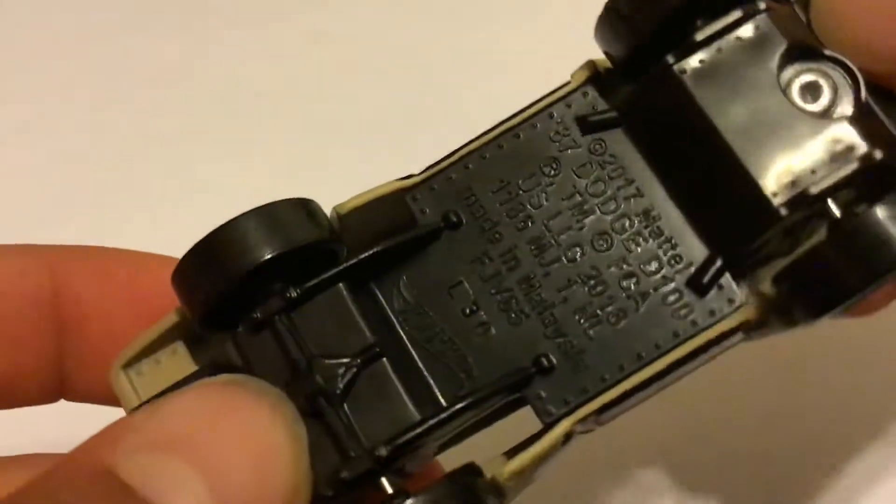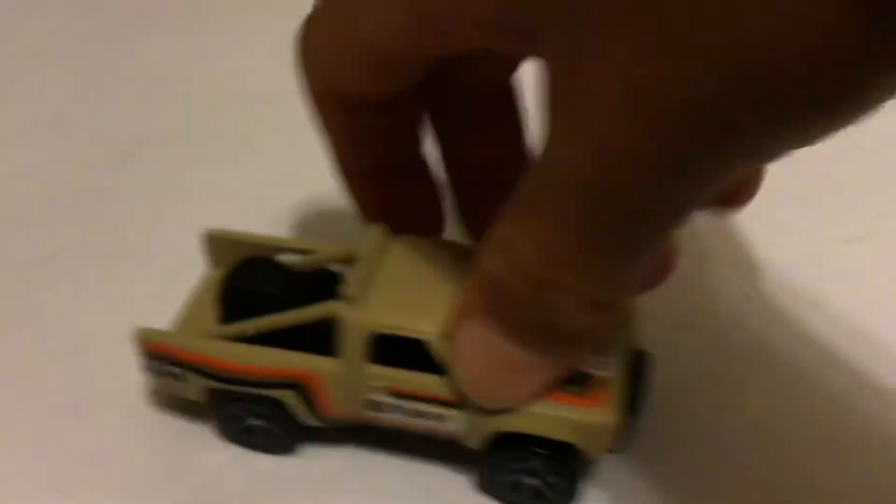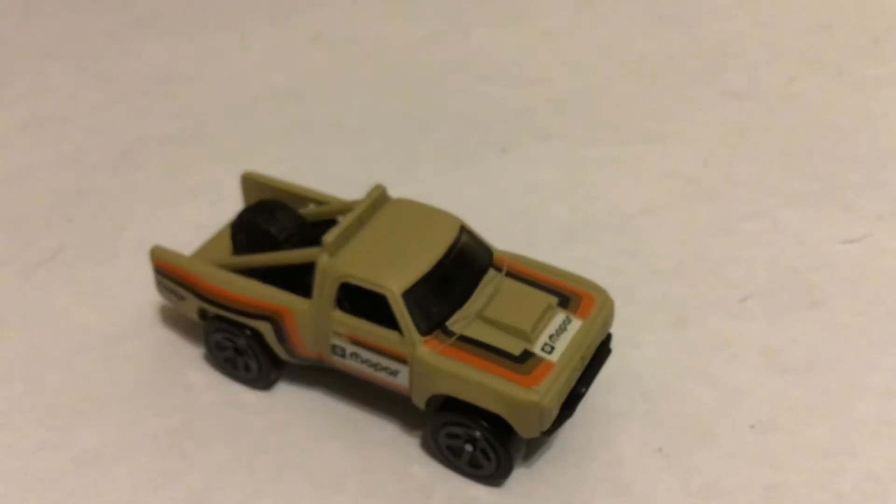Some people like to see the bottom, so this is what the bottom looks like. The wheel — it's very nice. Anyways, it's just a really nice car. I'm going to show you a couple different angles of it.